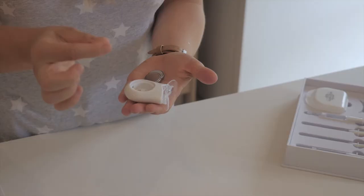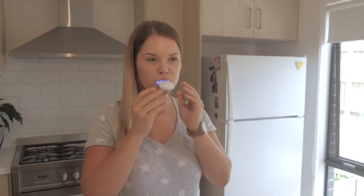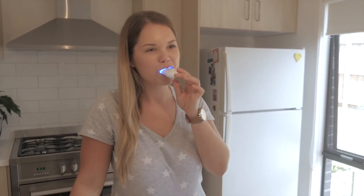Simply twist off the cap on the back of your light and remove the batteries. There is a disc of plastic between the batteries — be sure you remove this and put the batteries back in the LED with the plus side up.